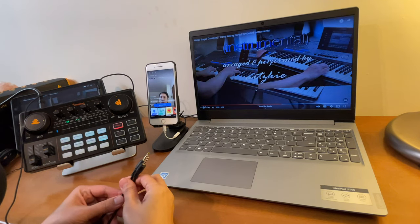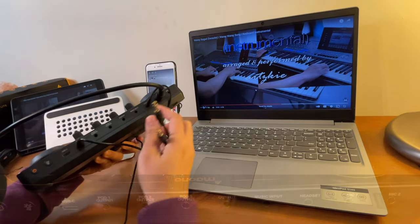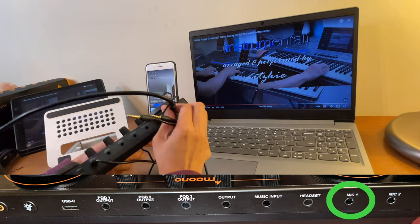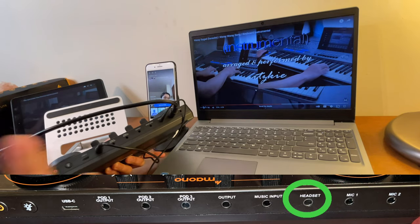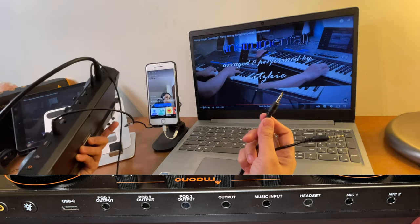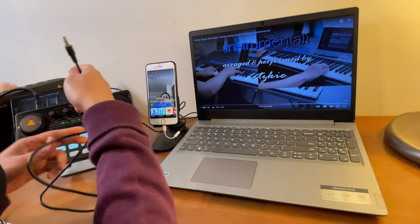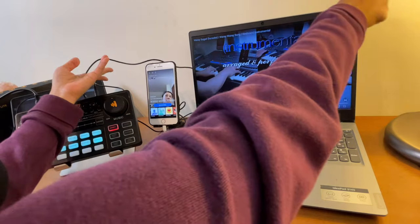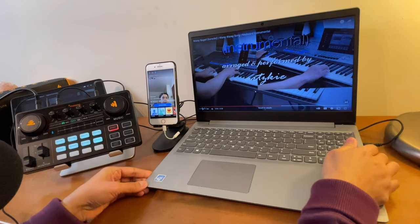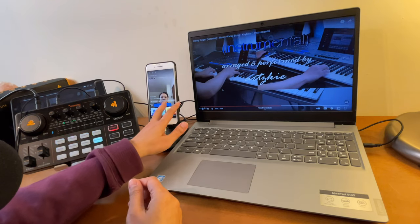Okay, so that's what it should sound like. Now let's do a sample live streaming on Facebook. Same setup as earlier — the condenser microphone is connected to mic one, the headset is the one I'm using right now, the cord from pod one is connected to this phone, and I'm putting the other cord back into the music input with the other end connected to the headphone port of this laptop. Now open your Facebook account and click Live. I'm ready to go live — starting the live video now.